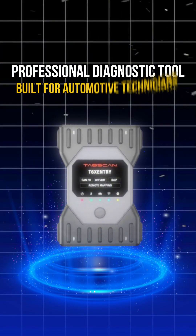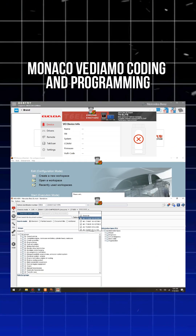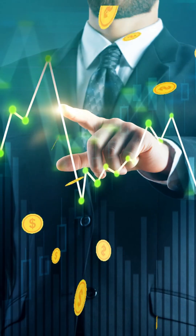This is the TabScan T6, a professional diagnostic tool built for automotive technicians. It fully supports X-Entry DTS Monaco, Vediamo coding and programming just like the official dealership tools, but at a much more affordable price.